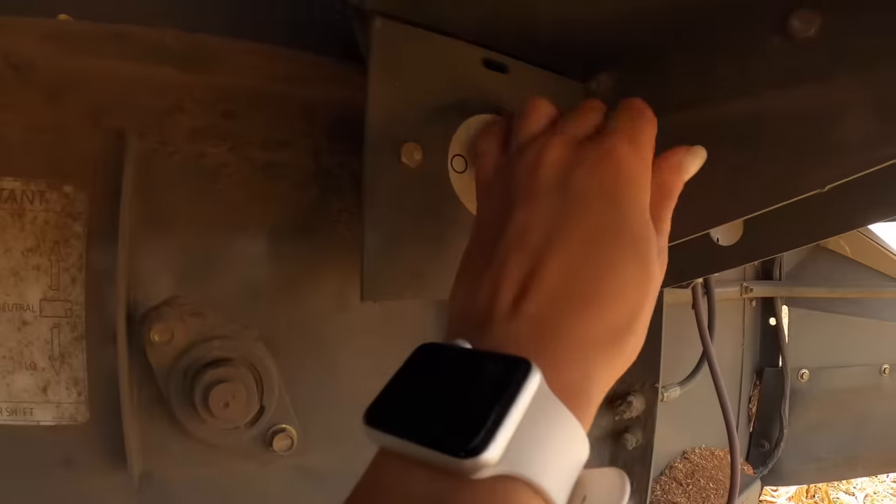I would really love to get three loads done today, so we're gonna try and go kind of fast — in a safe way. First thing we gotta do: turn on the battery.